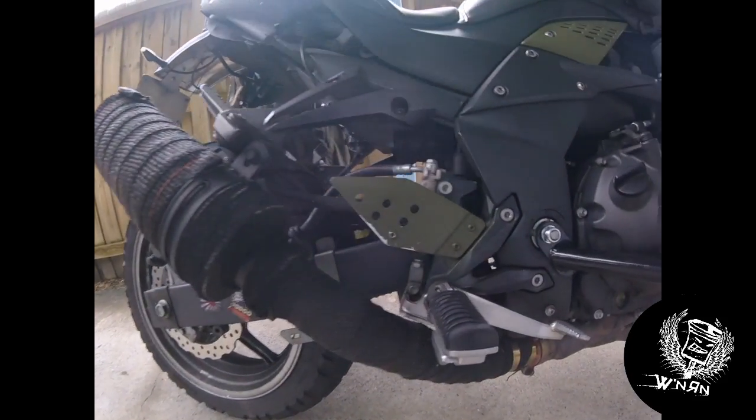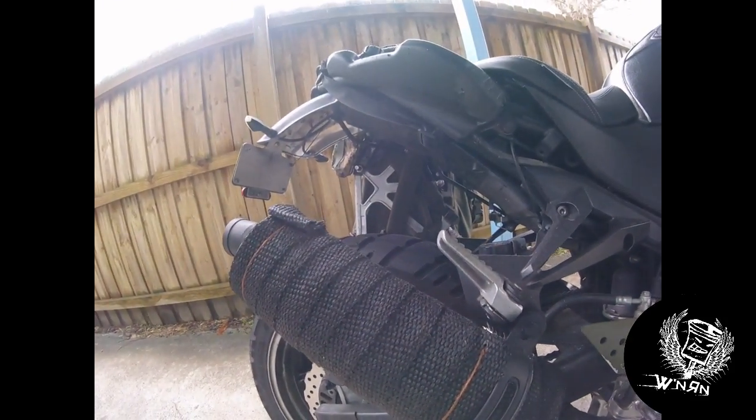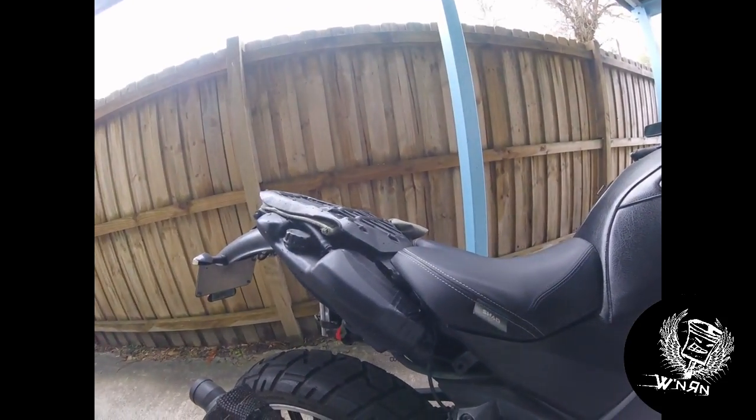Some exhaust wrap on the standard link pipe and then a Delvecic can on the back that I've just wrapped as well. Body work taken off.